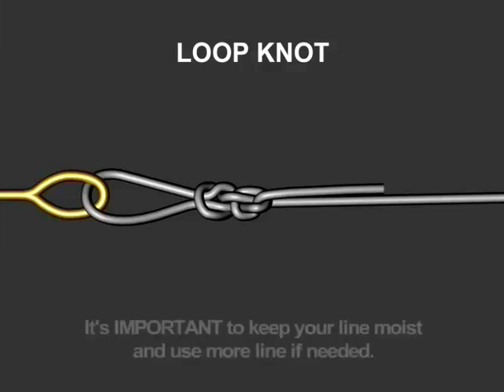Remember, to tie a good tight knot, it's important to give yourself enough line to work with and to keep your lines very moist. A good tip from one of our pros on keeping your line moist and pliable is to use chapstick. Try it, it's a wonderful thing.